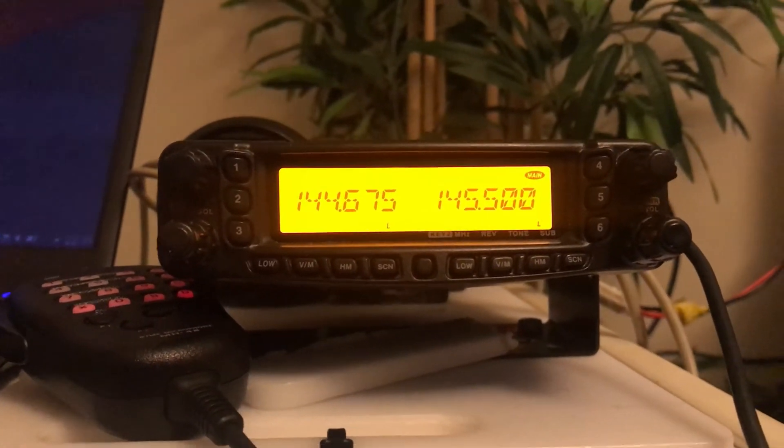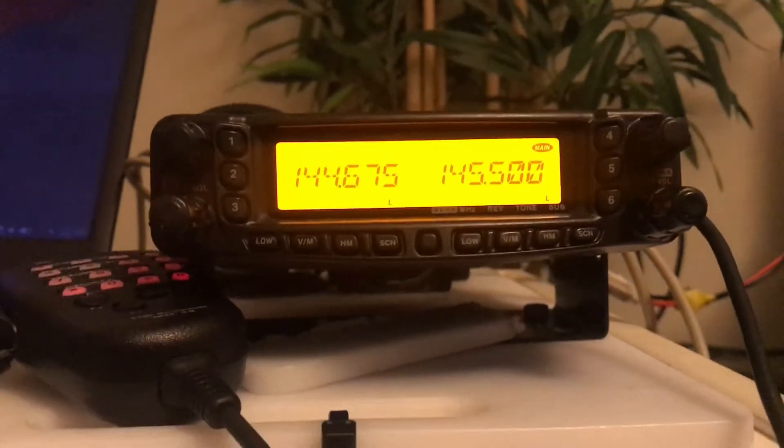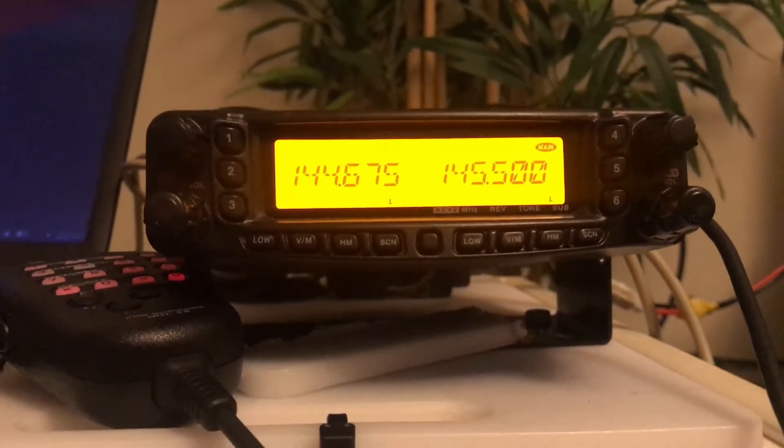It has dual receivers, so you'll notice there are actually two numbers here - one on the left and one on the right. Those are the two separate receivers built into this one radio, so effectively it's like two radios in one.